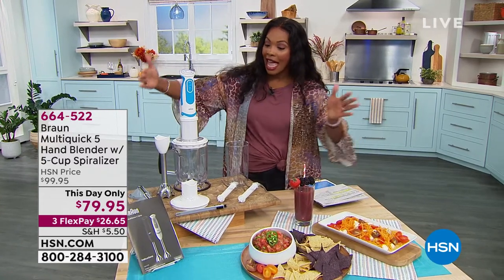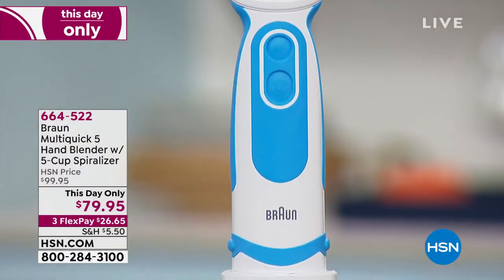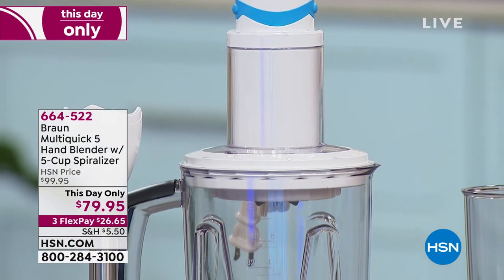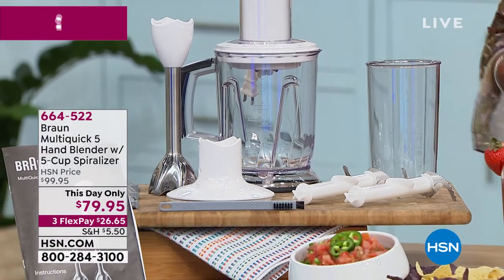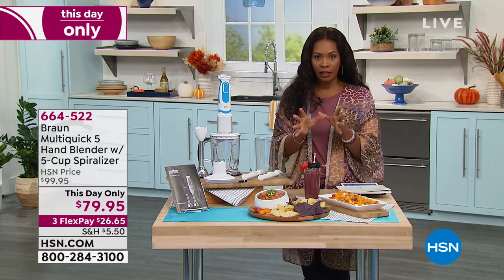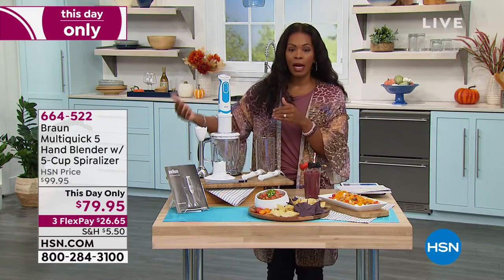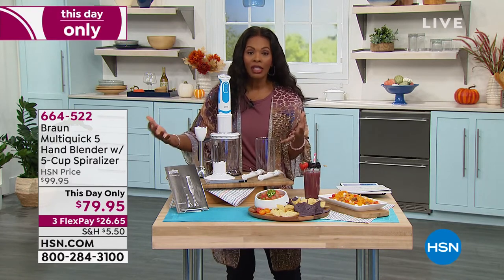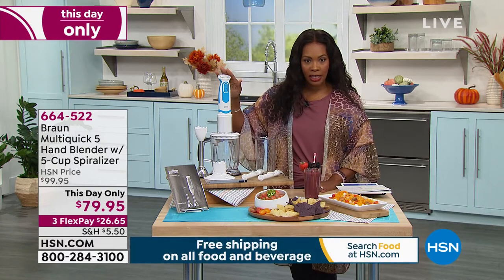It is from Braun. This — and everything you see here — is going to be the way that you spiralize, the way that you blend, the way that you chop. This is your Multi-Quick 5 hand blender with the five-cup spiralizer. There are some appliances you've maybe seen, or even have. I have one I bought several years ago that all it does is spiralize — my zucchini, my squash. That's all it does, and it was about this price and it's very complicated. What you're going to love about this is that you've got your spiralizer, you've got your hand blender, and you can do so much with all of the attachments. You're going to use it more than just one appliance at a time. It's from Braun, a name that we know and trust.